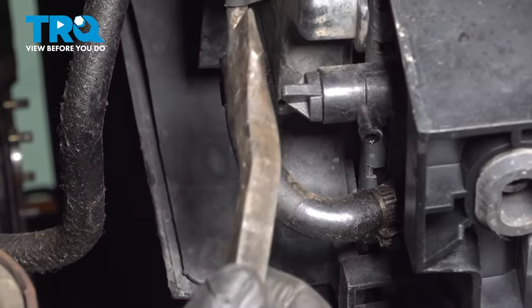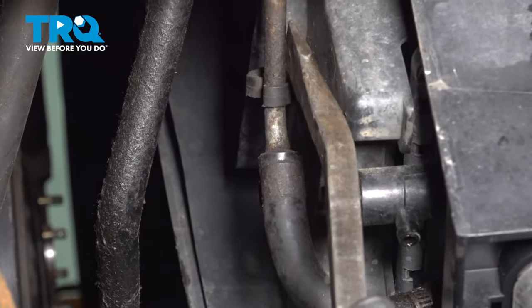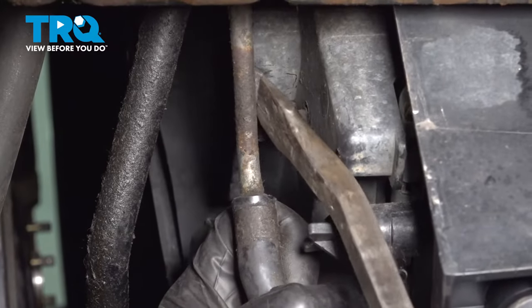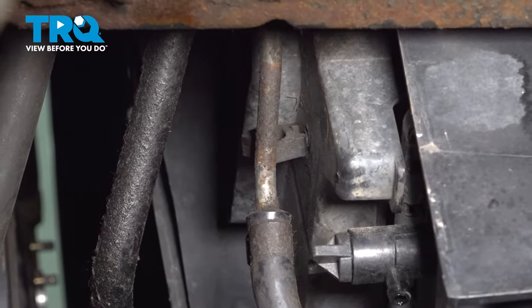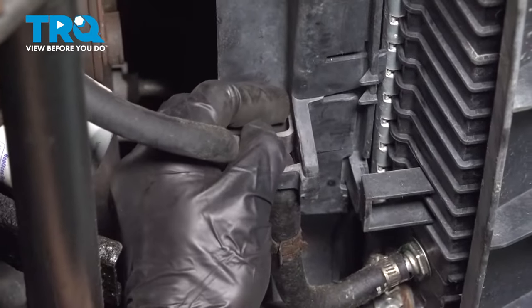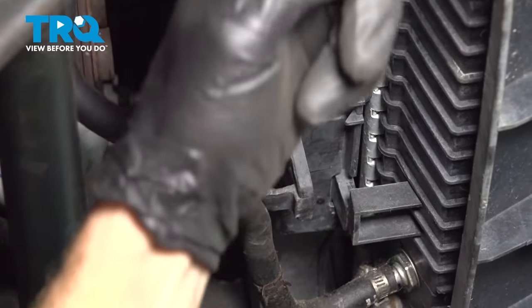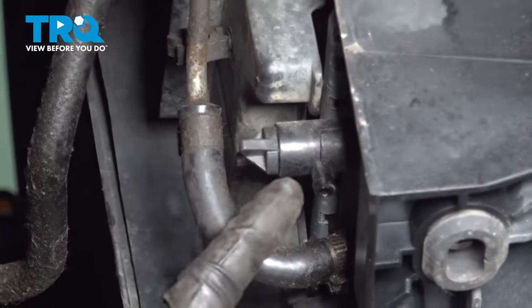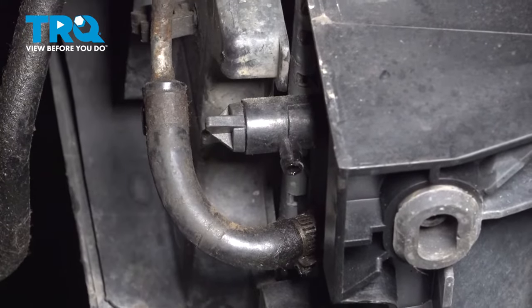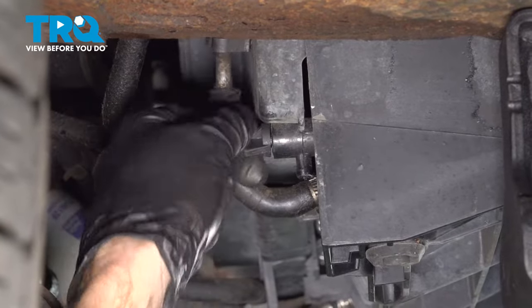Now that we have the shield down, let's continue on to this area. You're going to find that you have a line that goes into the fan shroud. Just carefully separate that, and we'll do the exact same thing on the other side. Once you have that separated, continue on to draining the coolant. To drain the coolant, you just turn this counterclockwise to start releasing the coolant.